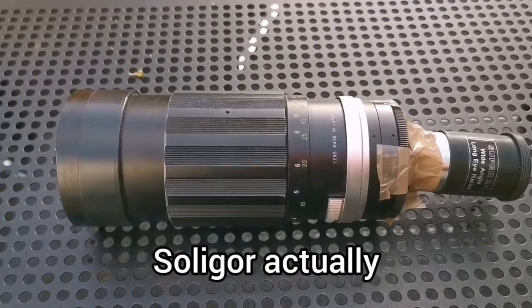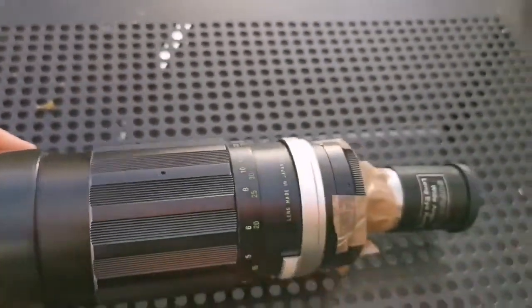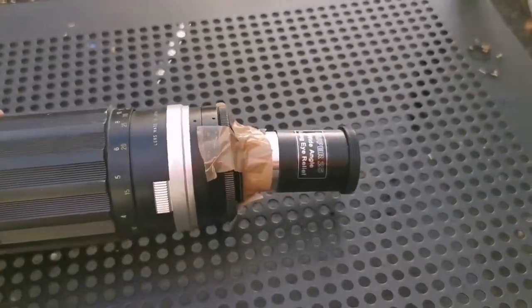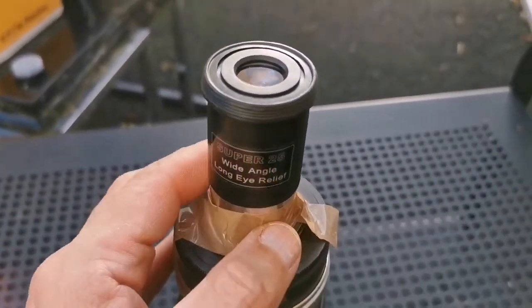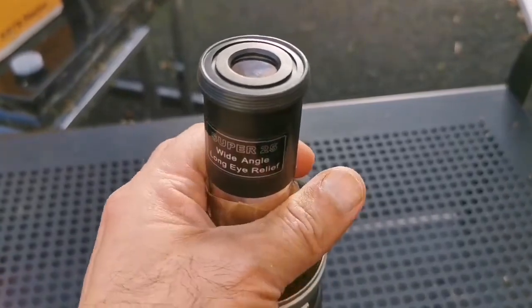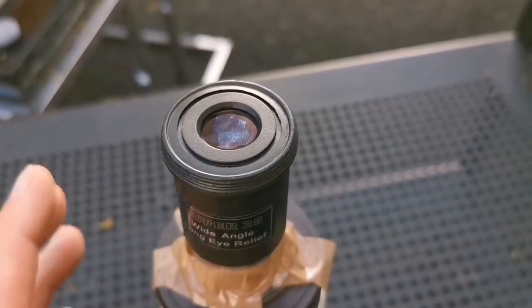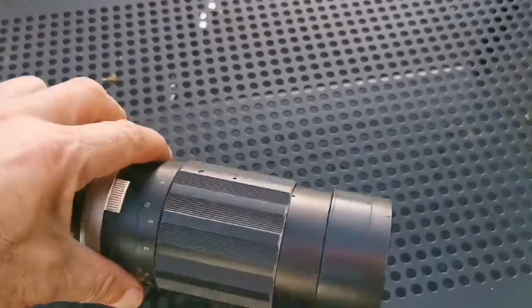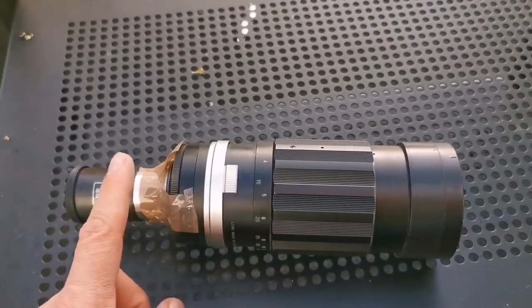I got this Vivitar lens for free — it's a camera lens — and I thought I can make a telescope with it, or it's kind of like a finder scope. This 1.25-inch 25mm eyepiece doesn't go exactly on it, but with some sellotape I could fix it in. And I must say, that is actually a telescope — you can use it like a telescope. The only thing is you have to turn this ring to come to focus.